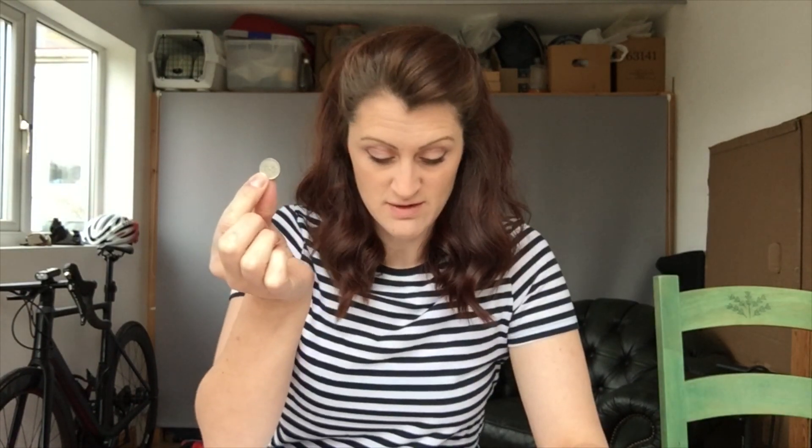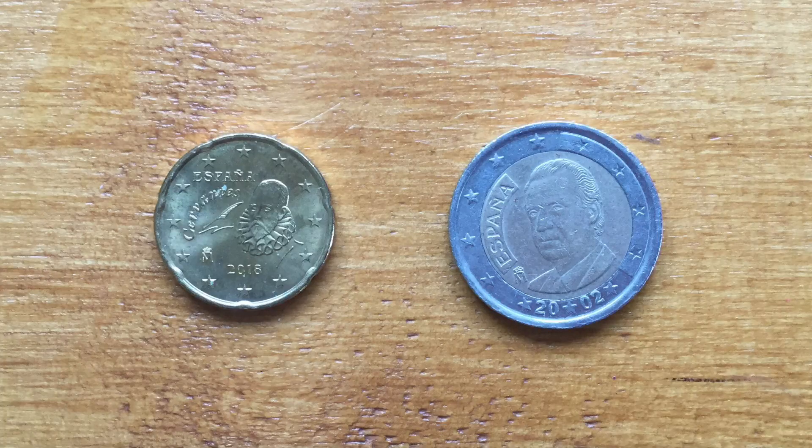Once you've done that you might like to have a go at looking at some other coins. I think because the 5p is smaller, less drops will fit on it, but maybe you can check and find out. I wonder if the metal that the coin is made from makes a difference to how many drops can fit on it. Bonus points for anyone who can work out what this coin is. Here's another one — can you work out what country they're from and how much money they are?